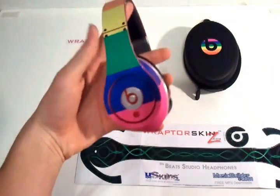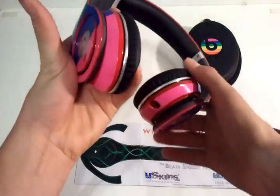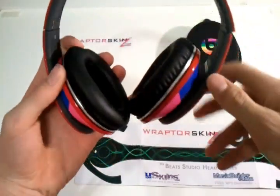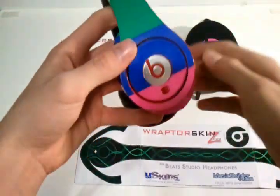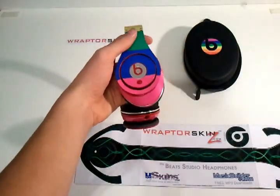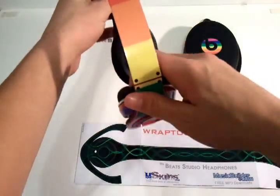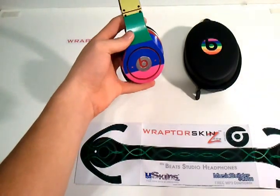These are my Beats Studios. Originally they were red, and you can still kind of see that — glimpses of it right here, as well as along the headband and parts right here. But it's not really noticeable when you hold them far away or just look at them from the side. You really can't even tell that they are, in fact, red. Which is really awesome because I kind of got tired of the old red and decided I want to change the color, which is the great thing about these.